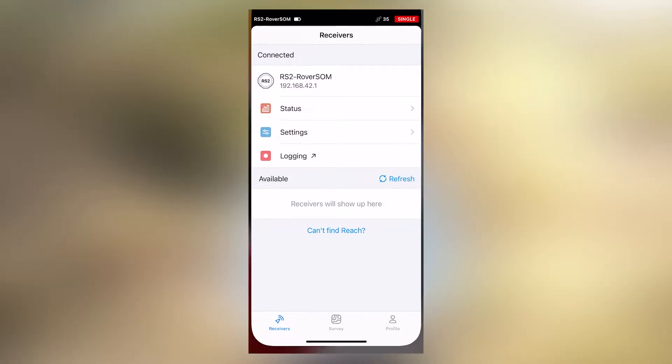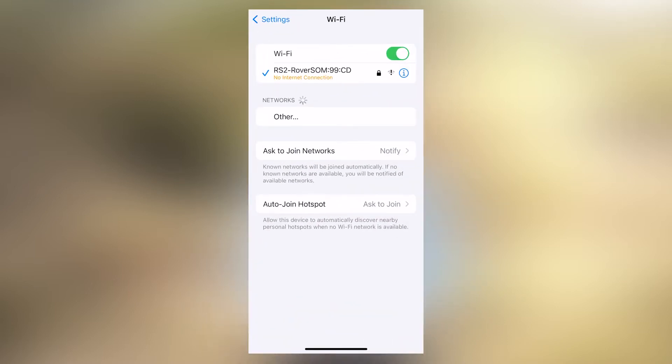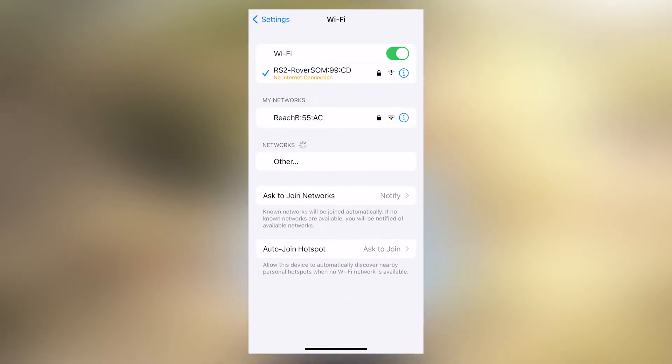Our first step is to connect our controller to our receiver. There are currently two methods available: the BLE method and the Wi-Fi method. In this case we'll look at how to connect over the Wi-Fi method. First, make sure that you are connected to your RS2 rover over Wi-Fi.